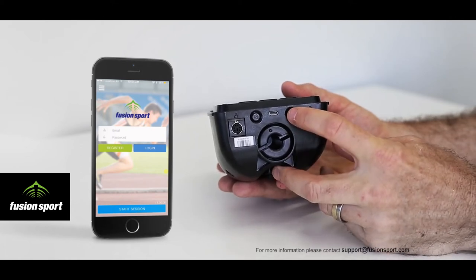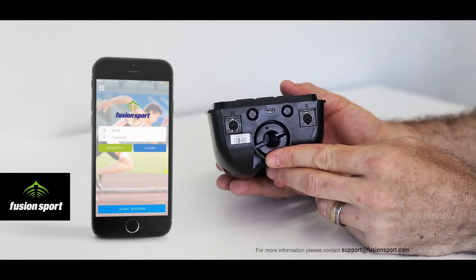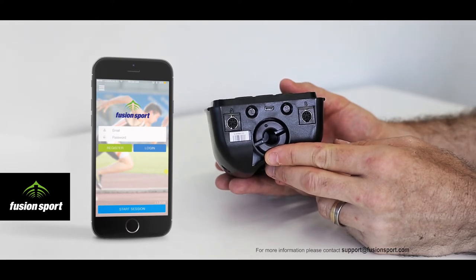And next we have the power button. The power button can be used to turn the unit on, turn the unit off, and also holding the power button for 10 seconds will cause the unit to perform a full reset.